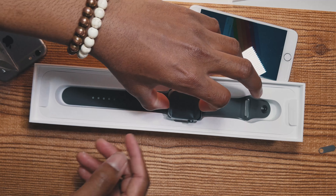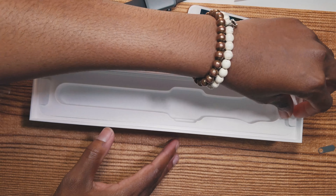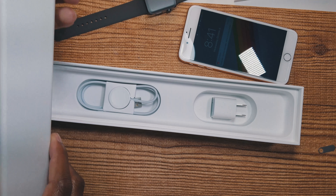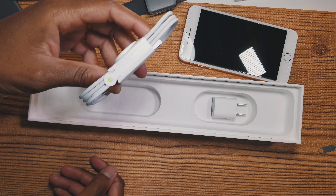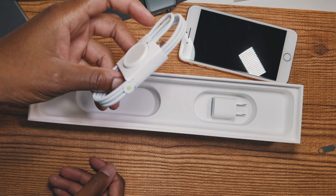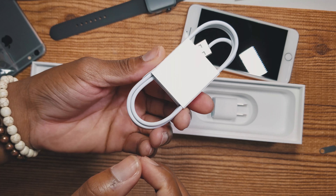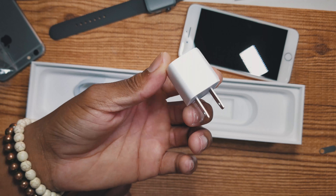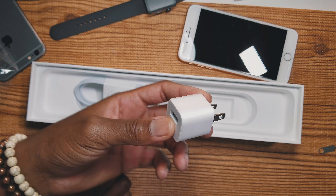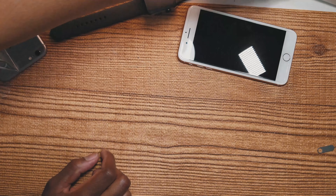Here is the watch — I'll put it to the side first to see if anything else is inside. Of course we get our charging puck to charge up the watch, we'll definitely need this. We also get our charging brick for the device. Let me set all this aside to look at later.